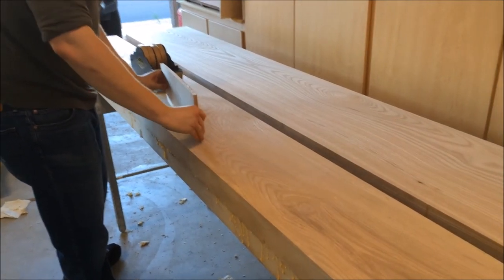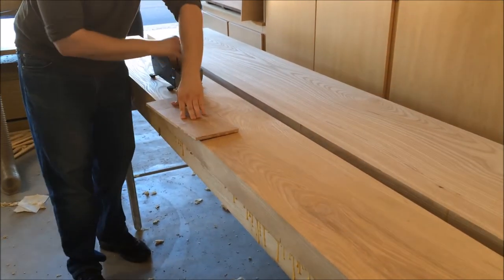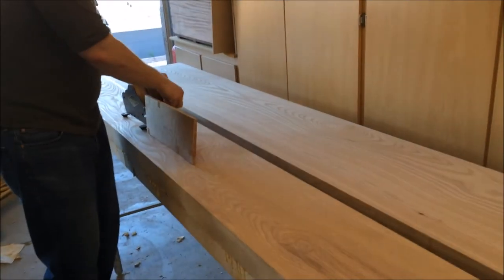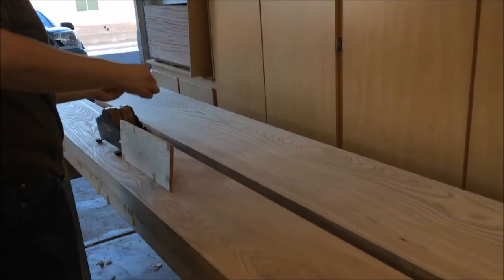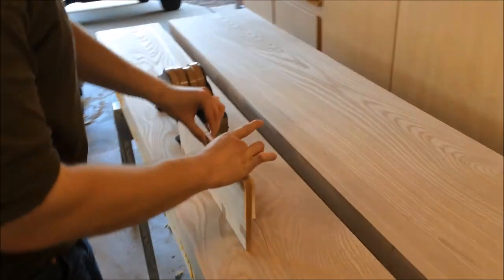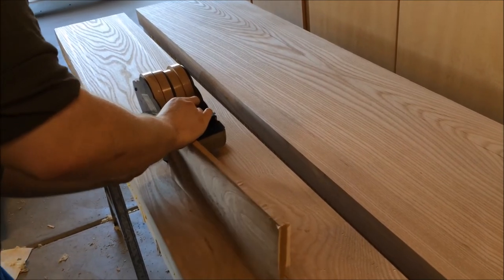Now my topboard goes on. I balance the packet on the tape dispenser and measure out a piece that will hold the length. I pinch the packet tight and then push down, squeezing the packet and then taping over where it's nice and tight.